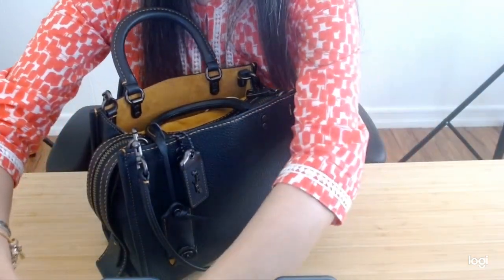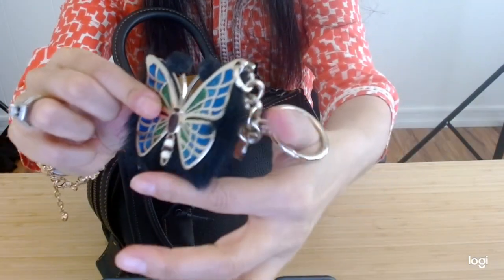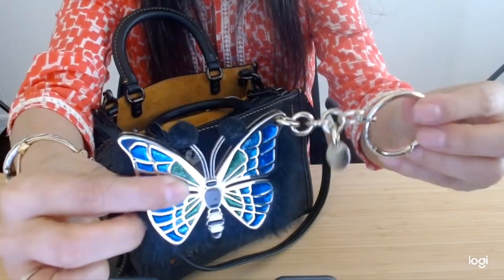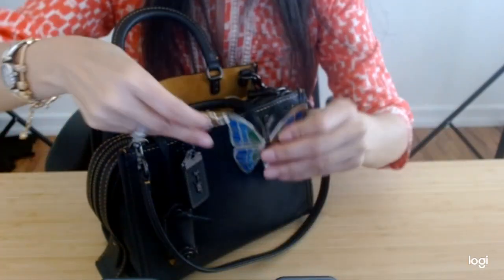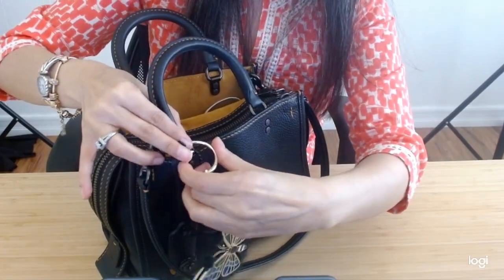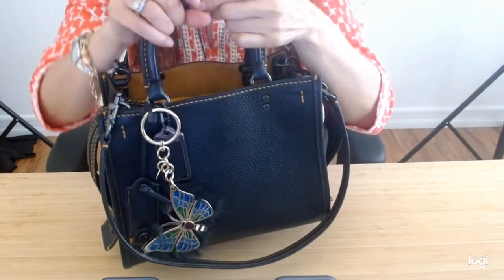The current bag charm I've been using for this bag is a Henry Bendel bag charm. I love the butterfly and the soft feature of it — I really like the artistry of it. It's a good amount of weight and pretty sturdy quality, and it's the same design on the back. I really enjoy this one because it gives a good pop of color. I grab it at the loop of the leather key clochette there, and this is how I currently have been wearing it. I do like that layered leather look, and that's the best way.